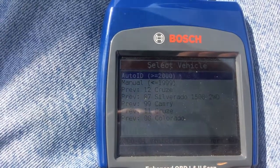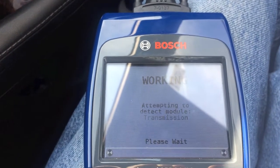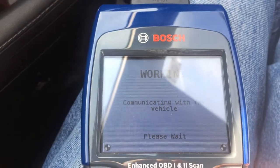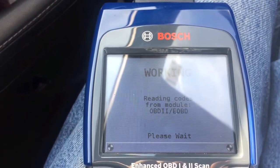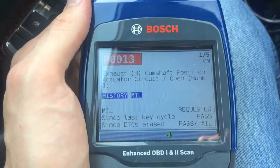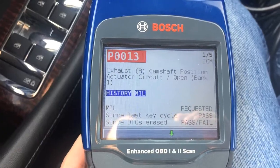All hooked up and we'll go through the flows. Vehicle Diagnostic Auto ID. I'm going to press ENTER. Exhaust camshaft position actuator circuit open. That's a P0013.